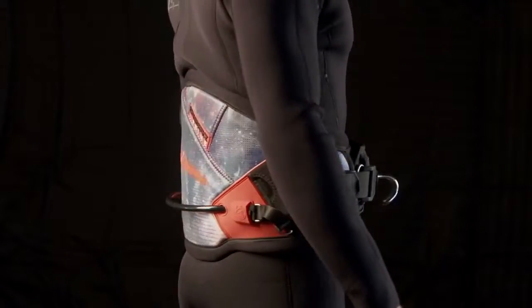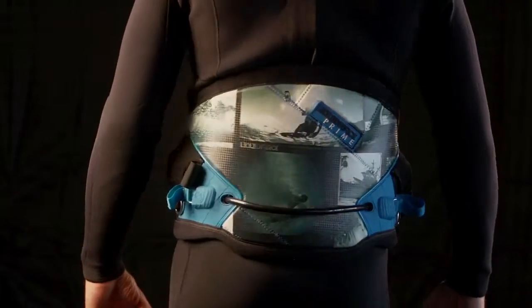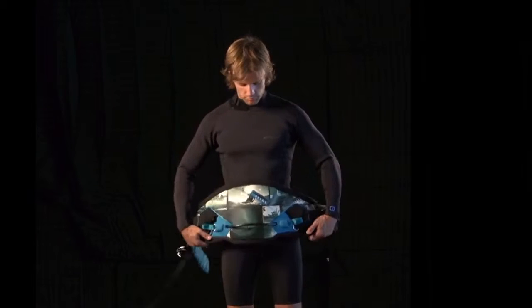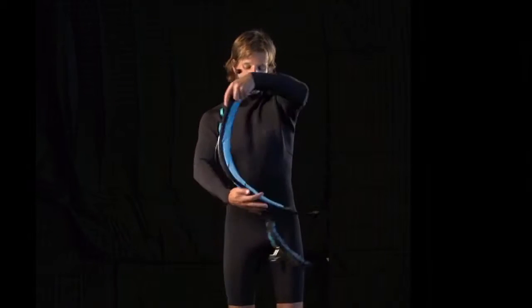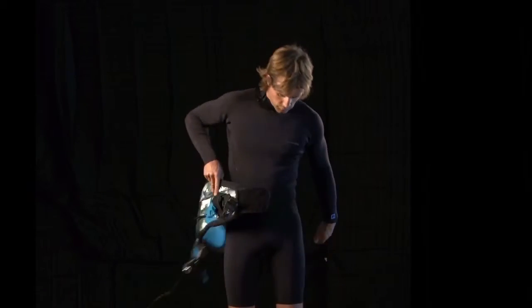Liquid Force Prime Harness. The Prime harness has been designed to be soft and supportive. Utilizing a full thermoformed EVA lumbar support and pre-curved back outline, the Prime fits seamlessly into the lower back, creating a secure and comfortable fit.